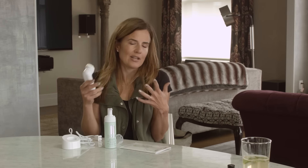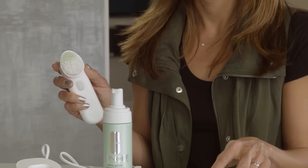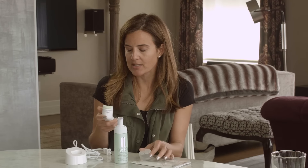I recently took it on a ski trip and I was able to get the sunscreen off at the end of the day. My skin felt great — it was like getting a little mini facial. I also love this cap that keeps it very sanitary when you're traveling and keeps the brushes clean.